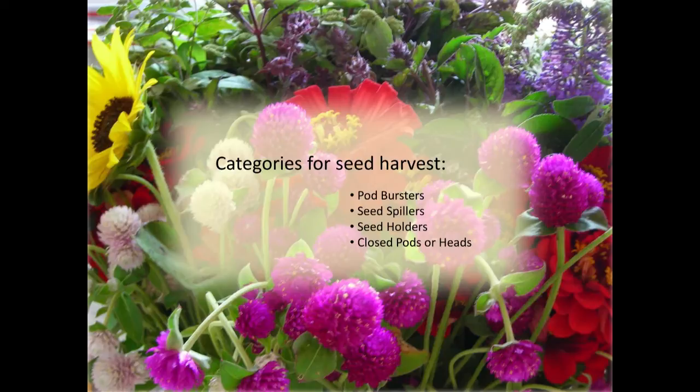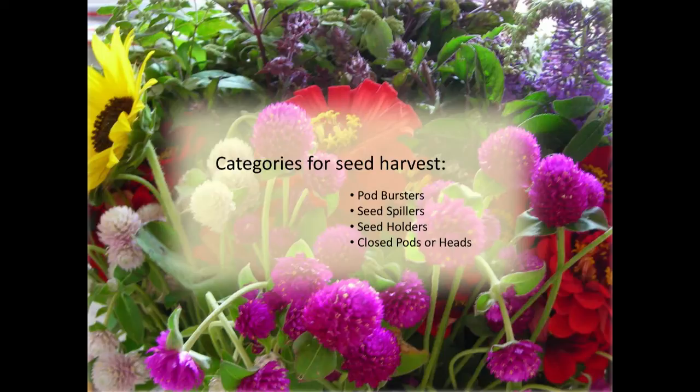These are categories I use when talking with interns at our farm — it doesn't have anything to do with any great biological classification, it's just a way of identifying plants and thinking about what you need to do with them. We'll go through pod bursters, seed spillers, ones that will hold seeds, and ones with a closed pod or head that will hold together longer.